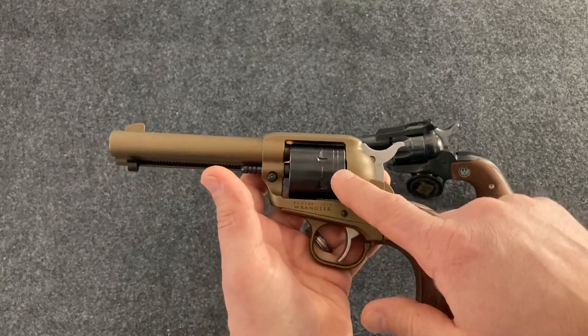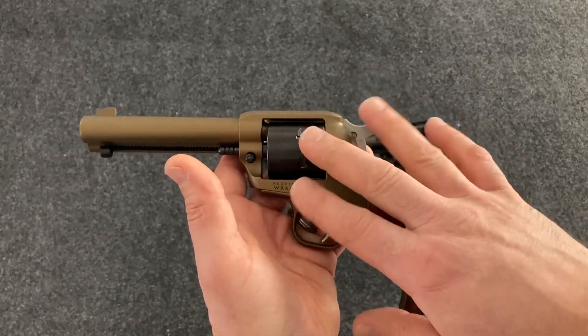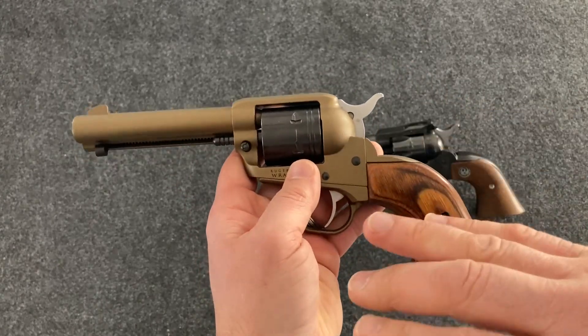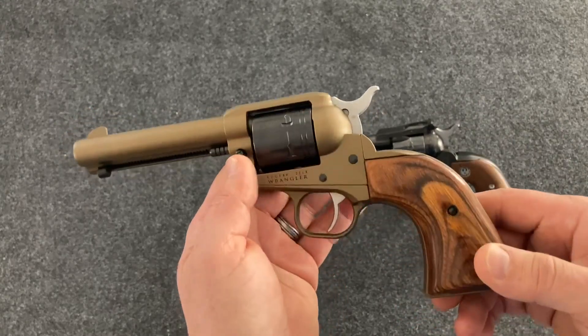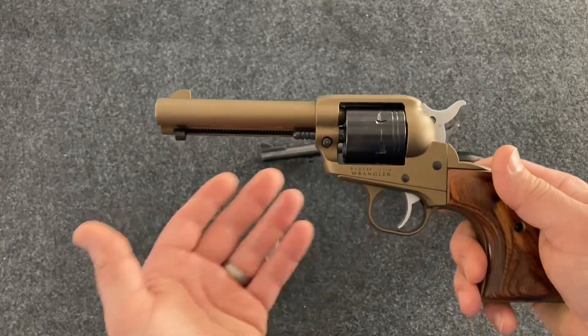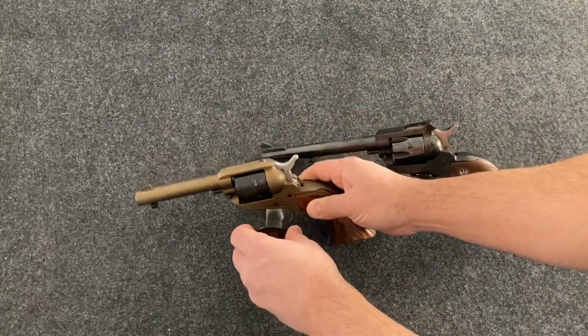The Wranglers are only made in .22 long rifle, but the nice thing is you can shoot .22 short, .22 CB long, .22 long, and .22 long rifle out of these. You can shoot low velocity, high velocity, subsonic, lead, plated — anything out of a revolver. That's the beauty of having a revolver. You can shoot .22 shot out of these as well, so they're very versatile firearms.